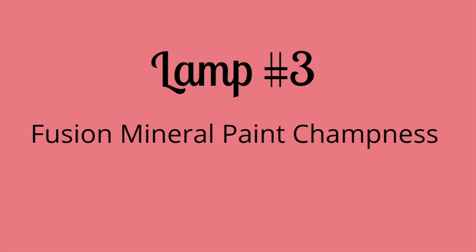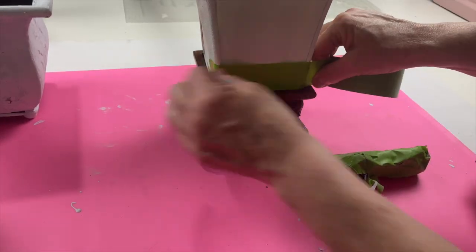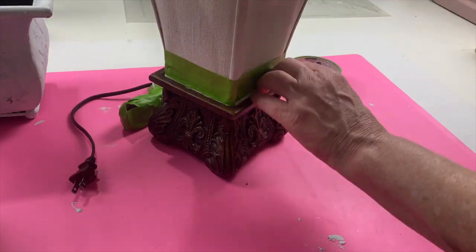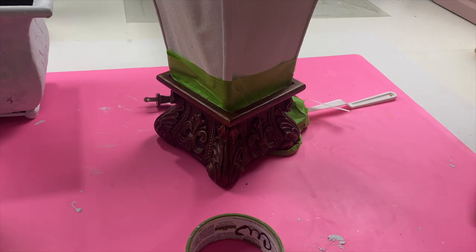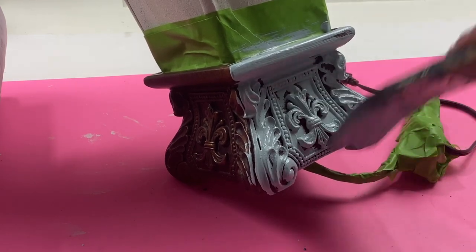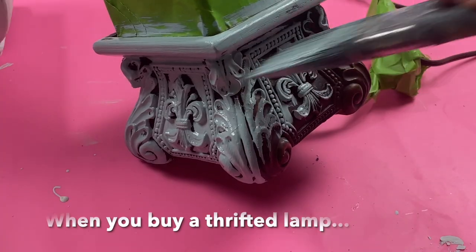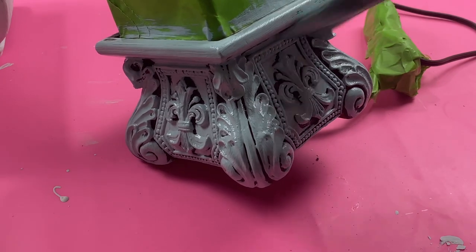I didn't want everything to be matchy-matchy so I used Fusion Mineral Paint in champness — it's more of a baby blue, but I knew I'd be using the dark wax so it would fit in with the rest of them. This is a thrifted lamp and I thought it was really cute, but the lampshade can't be replaced, so I needed to figure out what to do with it. One thing to consider when buying a lamp: make sure you can either replace the lampshade or somehow update it.